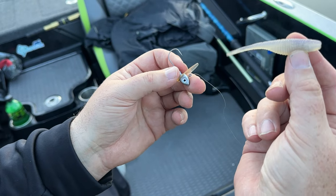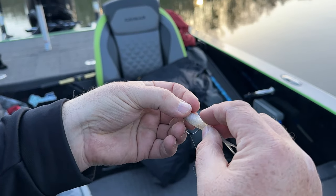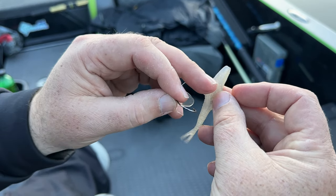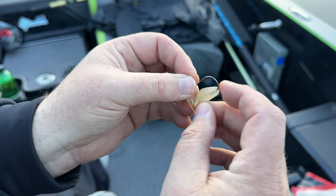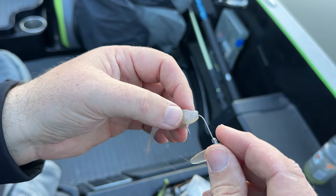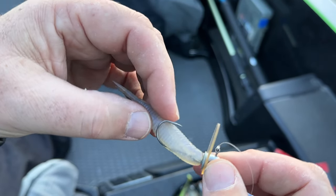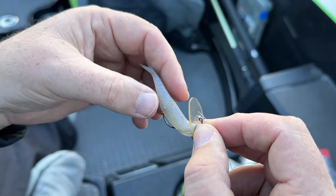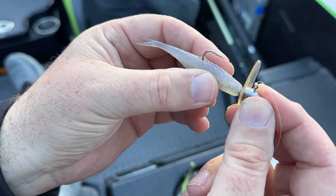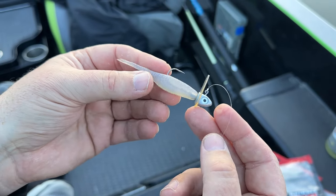Now we're going to use an Armor Shad by Damiki. Place it on there, find your hook point — this one's been used a little bit today. The good thing about the Armor Shads is they've got the split belly. So what you can do is just go through and you want to come right out the center of that, then bring it up, spin it around, slide it up on there. I would suggest putting a little bit of glue on these — they don't have much of a keeper. Put it in the center, then just bend it down and come through that hole and that mark. Make sure it's good and straight so that it runs true.